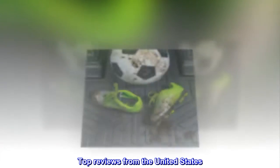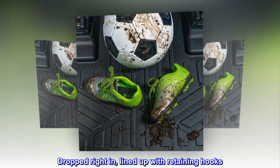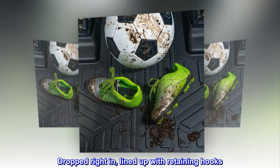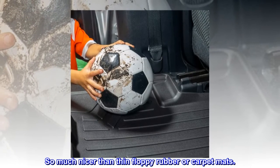Top reviews from the United States. Fit perfectly — dropped right in, lined up with retaining hooks. Rigid material with lip, so much nicer than thin floppy rubber or carpet mats.